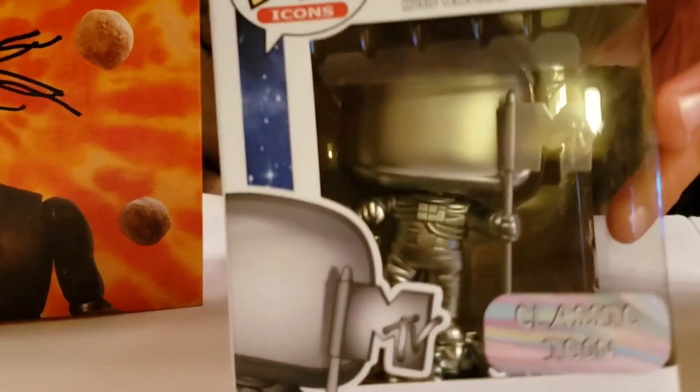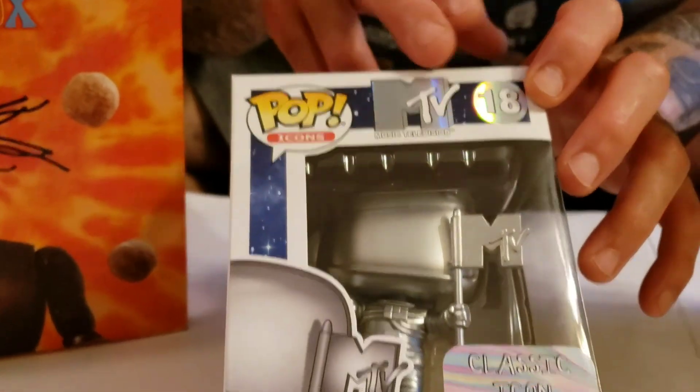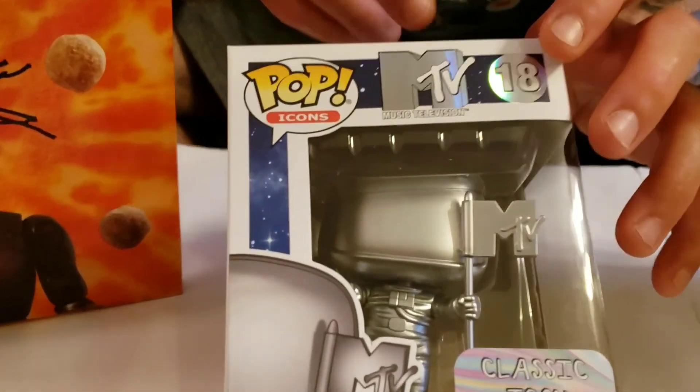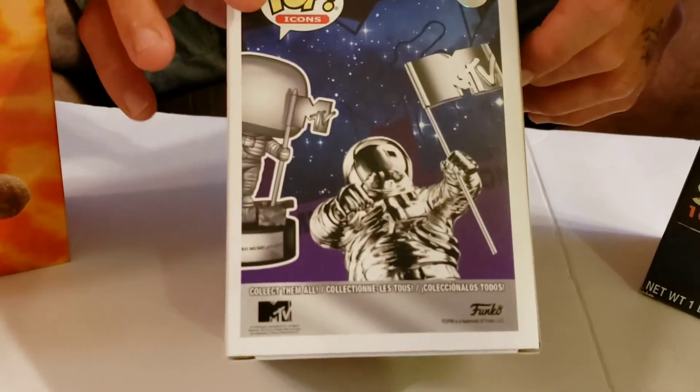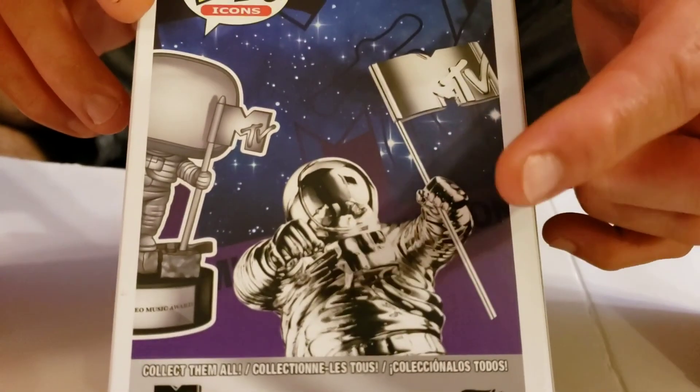We're going to go ahead and do a quick unboxing and review. I really like what they did here on the box — it's like a metallic finish here on the back. And we also got the statue here with the actual MTV Award.